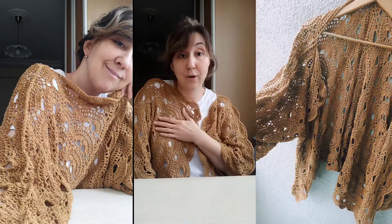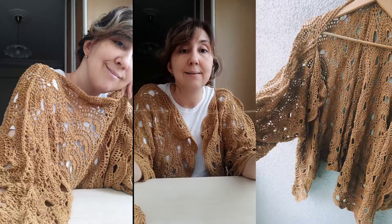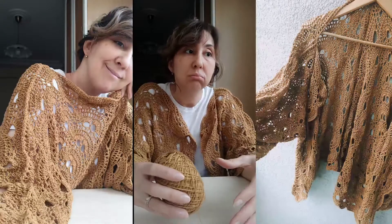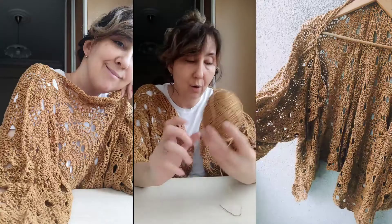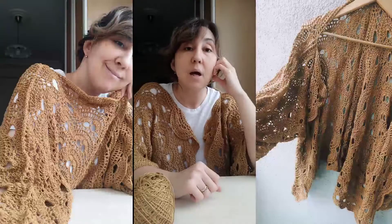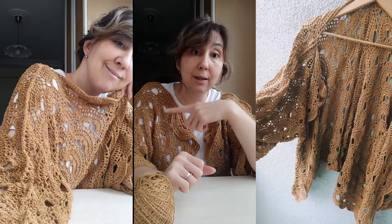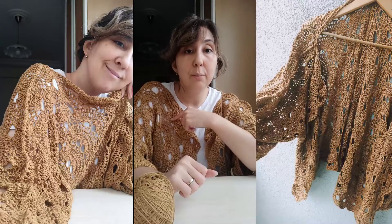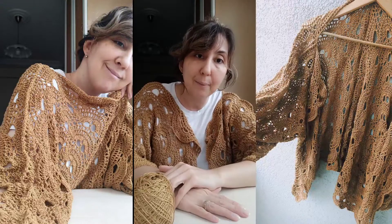I want to give you the yarn information first. This is a cotton yarn, 50 grams and 140 meters. I bought it nearly one year ago and it has no label, but I know it's cotton yarn. I use a 3.5mm hook. I use double crochet on this pattern, but if your tension is tight and hard, you may need to make triples — yarn over twice and pull off three times. I made my double crochets loose, so I don't need triples, but you can adapt it easily.